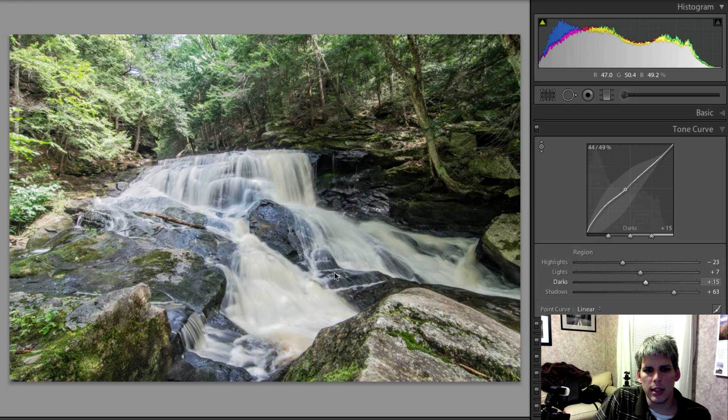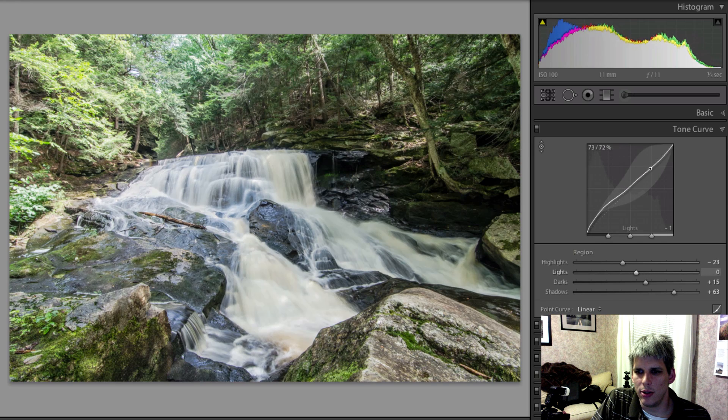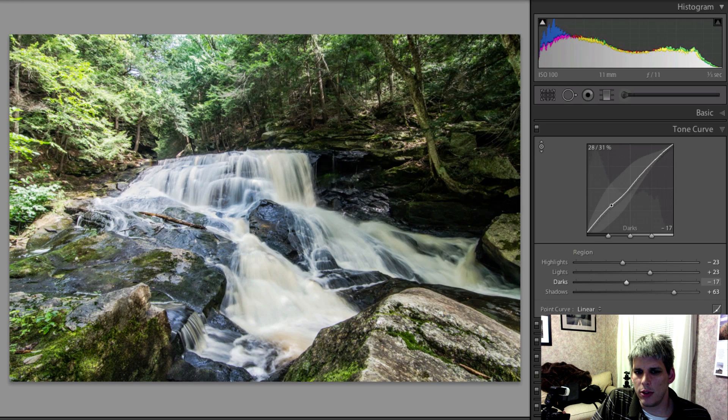It's a cool and very different way of changing the light levels of your photos. You can also just grab the curve and drag it around however you want in different areas. The last thing I want to show you is these three little slider buttons at the bottom of the curve, which control where the four regions blend into each other.